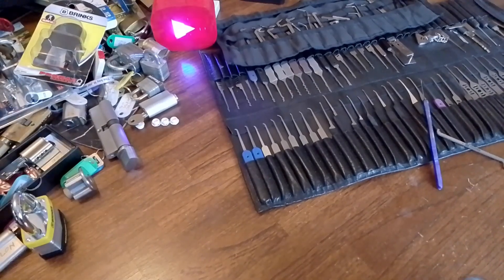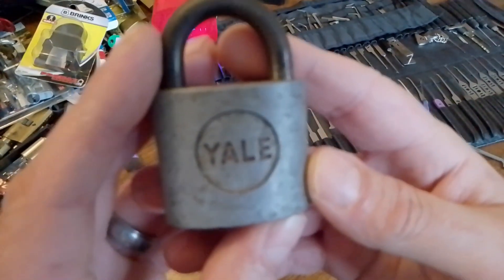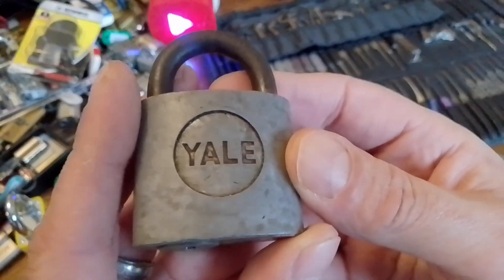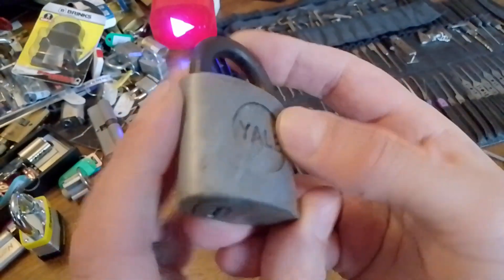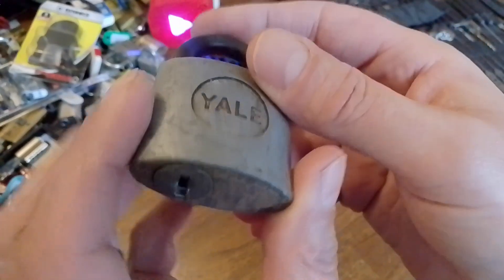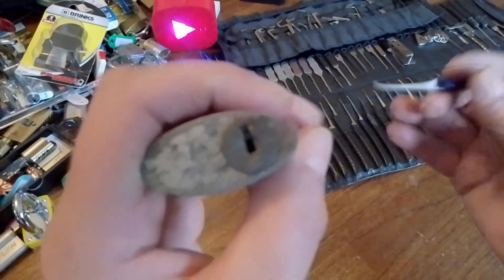Hello again folks, today I thought I would share with you this lovely old vintage Yale padlock. What's different about it — it's got a seven and a half mil shackle and the body's about 45 mil wide, and like I say, this has got wafers in it.